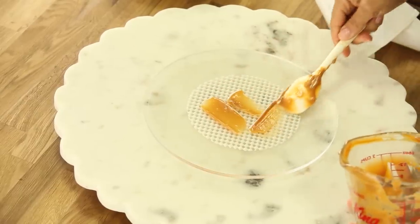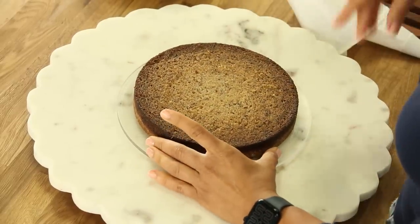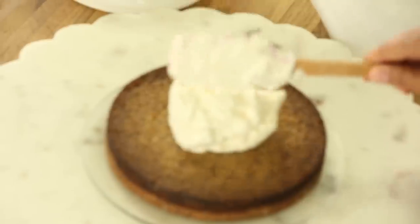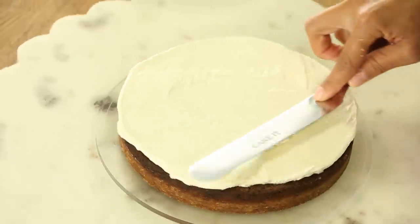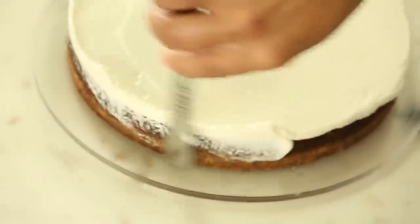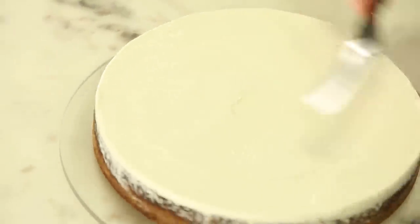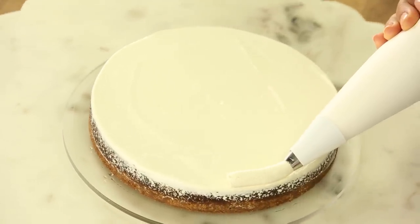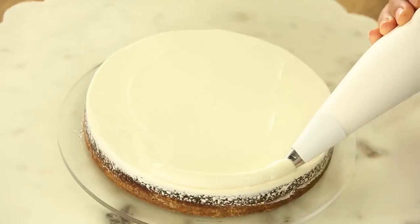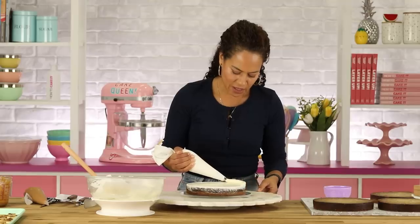I'm going to put some of this down as my glue. And now I'm going to make sure to put one of the crusted cake layers. I'm going to place a dollop of buttercream — this is just vanilla buttercream — and spread it evenly. I'm just cleaning up the sides, and I'm going to pipe the fence.